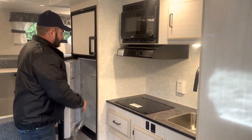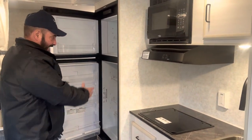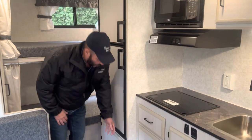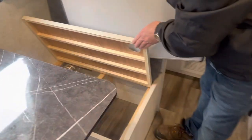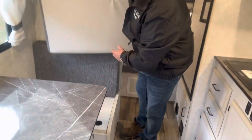It's got what we call our 6.5 fridge — a nice-sized Dometic gas-electric fridge with some more storage below it. Along with your seats here, there is storage all underneath both seats as well.